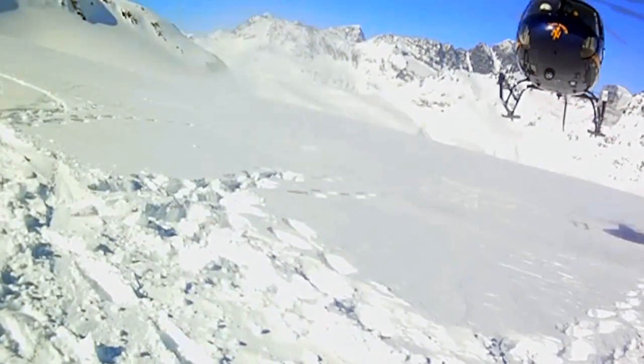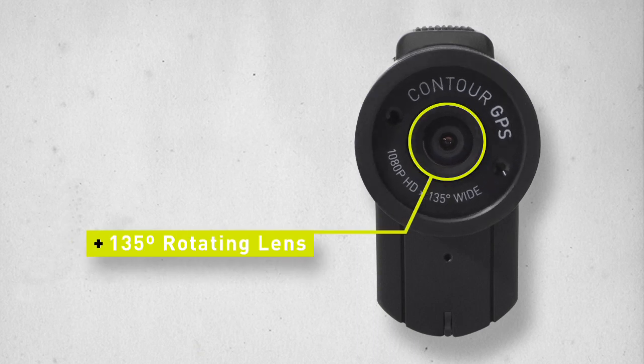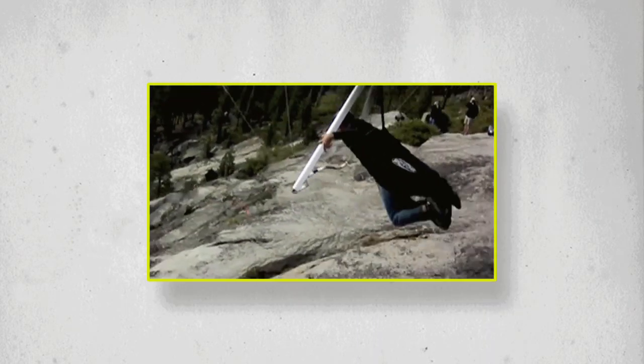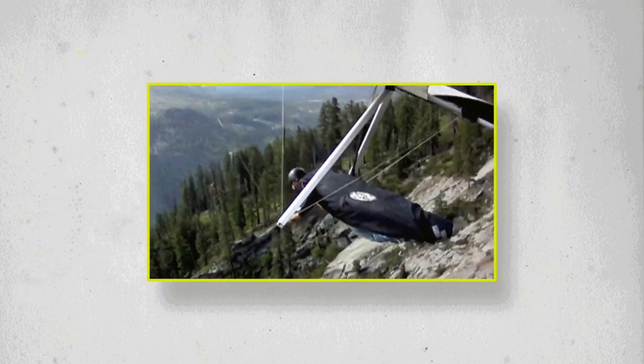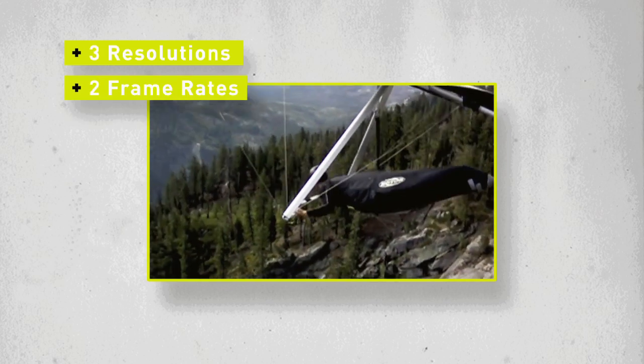The Contour GPS captures beautiful 1080p video. It utilizes a 135-degree wide-angle lens that delivers a true high-quality image that captures all the action with minimal distortion or fisheye. The camera has three different resolutions and two frame rates so that you can get the shot that best captures your activity.